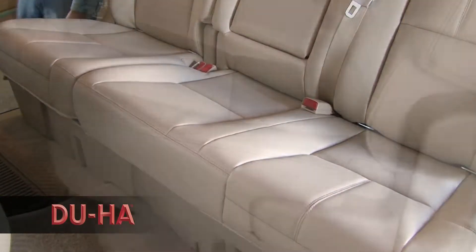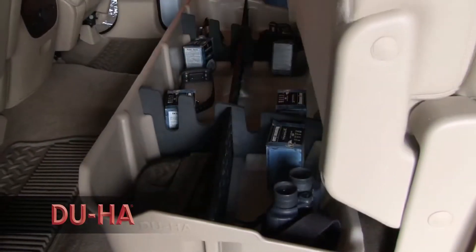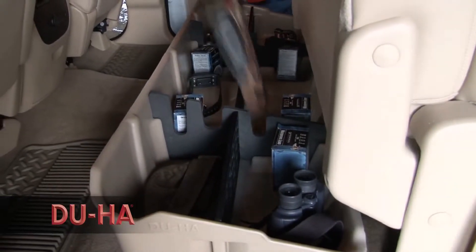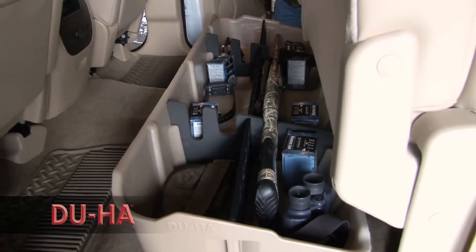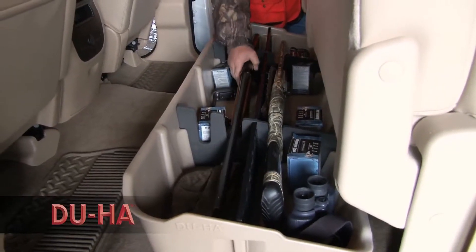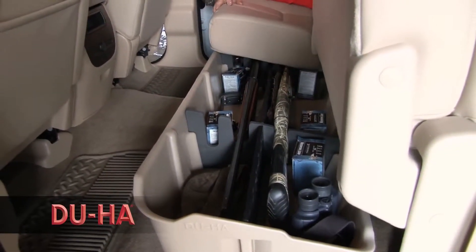Constructed of heavy-duty polyethylene, these storage units are virtually indestructible and will last for as long as you own your truck. The DUHA is custom-made to fit your specific truck model and comes in sharp colors that will match your interior.